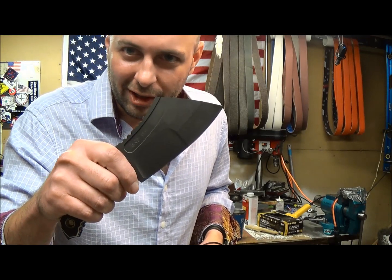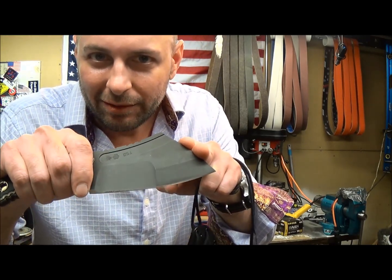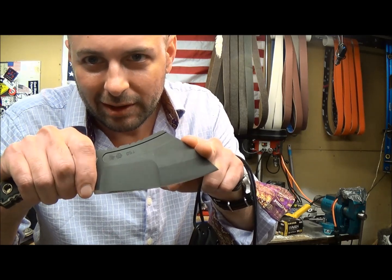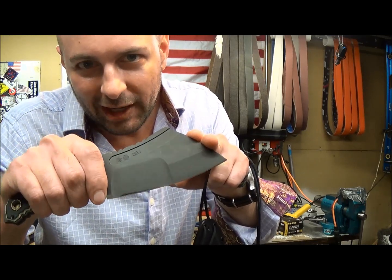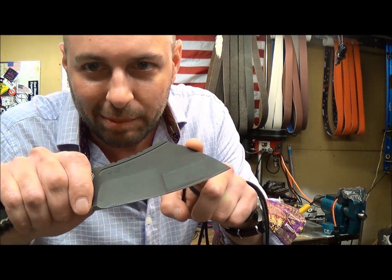This is the actual knife itself. It's made of .1875 thickness CPM S35VN with an attractive and durable black DLC coating from Ionbond. It is compound ground with a reinforced tip.